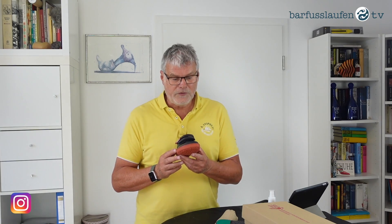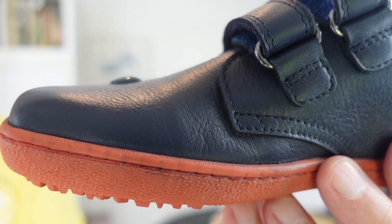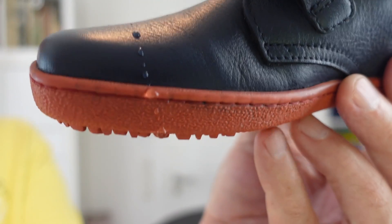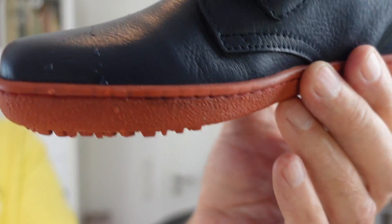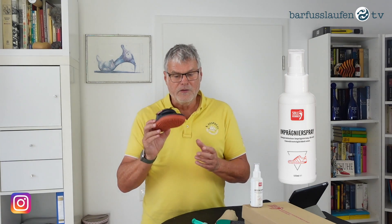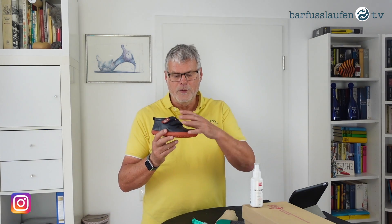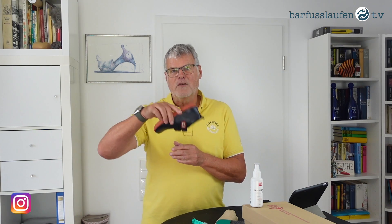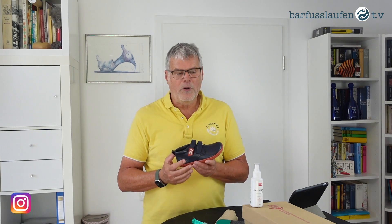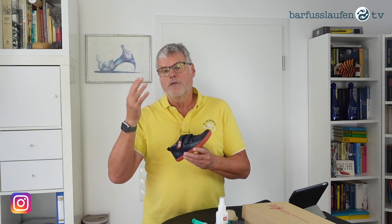Now let's go to the water resistance test. As always, I take this injector here and put some drops on the upper material. As you can see, the drops do not soak into the material — they stay on the surface. So this shoe is not waterproof, but it is water resistant. We always recommend our impregnation spray — please use it from time to time to impregnate this upper material. Also use some polish in the appropriate blue, maybe dark blue, especially when kids are kneeling and scratching the upper material. Please use this polish or any spray suitable for this leather, suede leather, or nubuck leather.